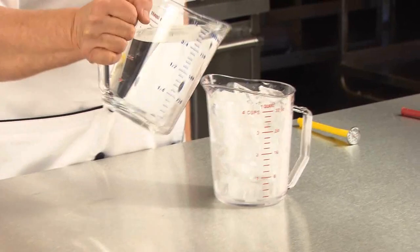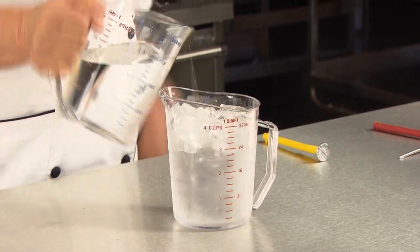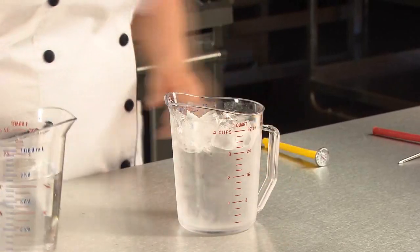First, prepare the ice bath by filling a quart measure with ice. Add tap water until the ice is almost covered. Next,